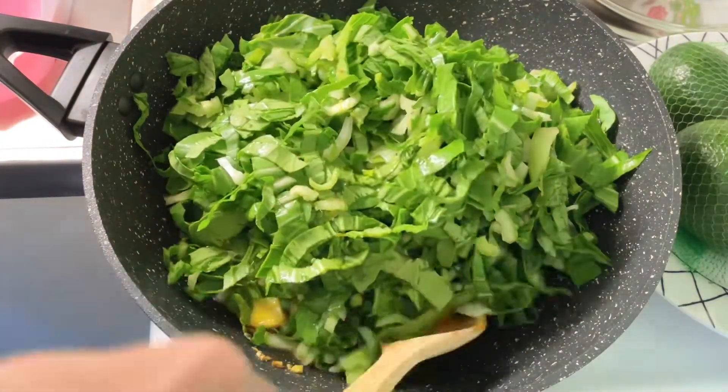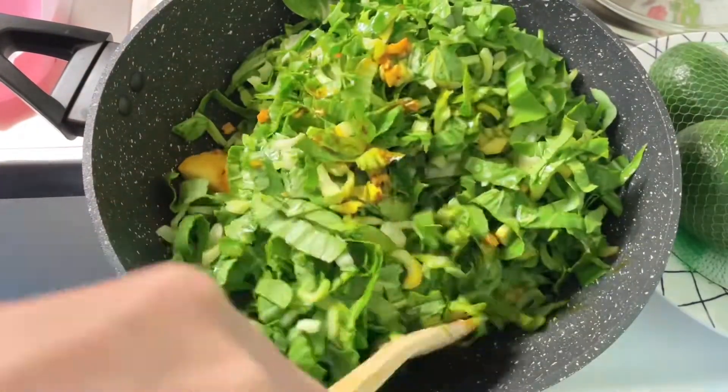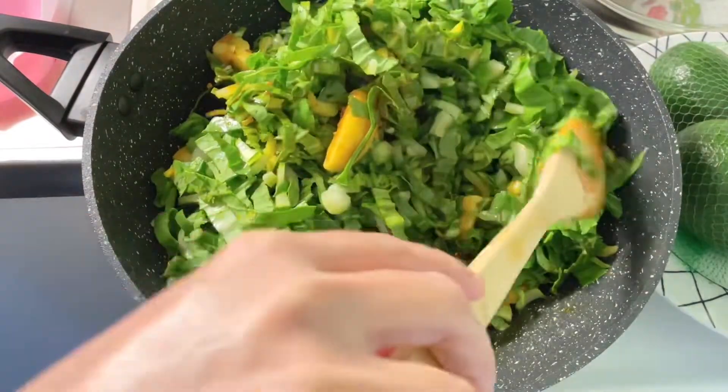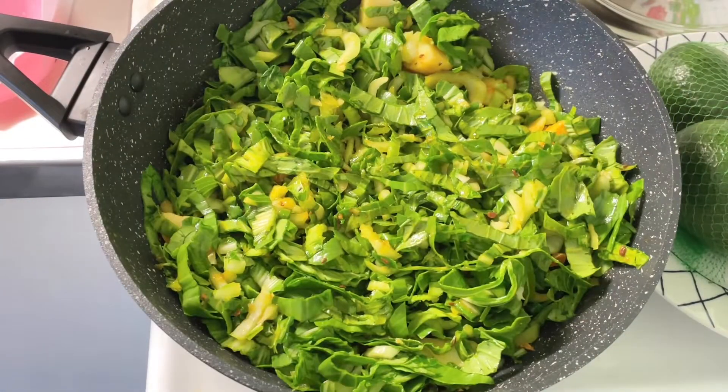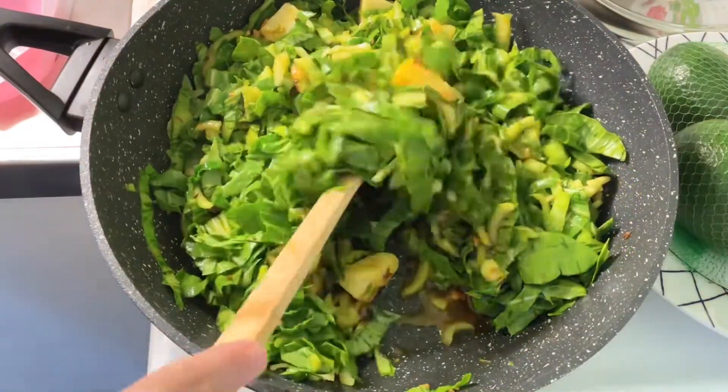Give it a good mix and stir-fry on high heat until the bok choy wilts. There must be no excess moisture left in the pan. Keep stirring in between.